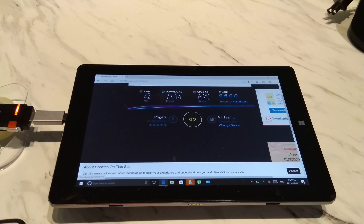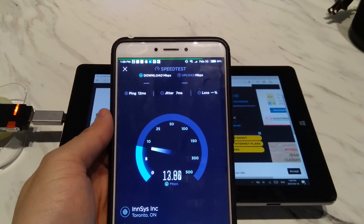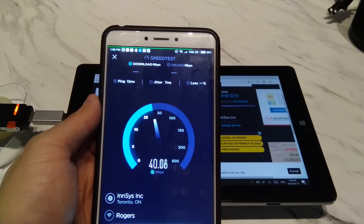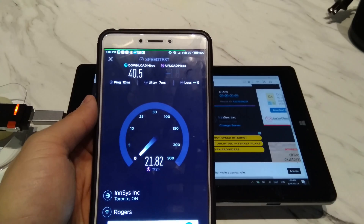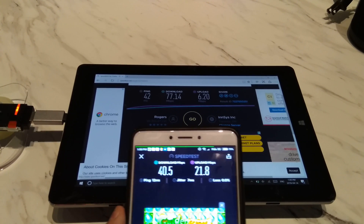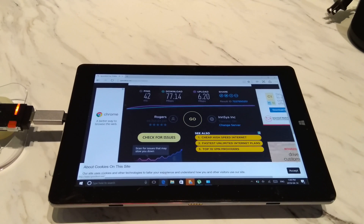Okay so that was using the LTE River dongle — now let me try on my cell phone. I'm connected to the same Wi-Fi right now, so let's see how fast I get on this. Comparing the results, you can see download-wise the LTE River beats out my phone with the 2.4 GHz Wi-Fi: 40.5 versus 77. But on upload, my Xiaomi Mi Max is performing better. So let me switch over to my wireless AC connection and see how fast that one is.